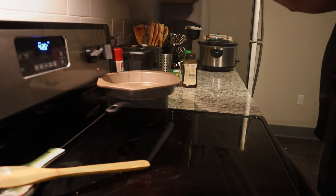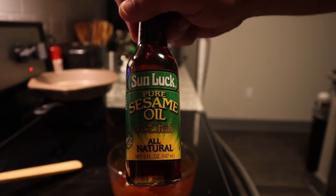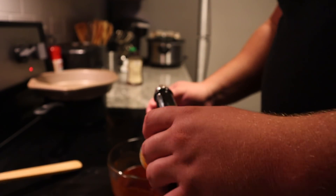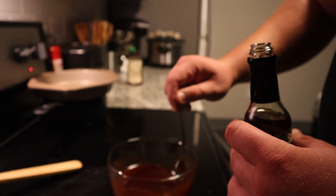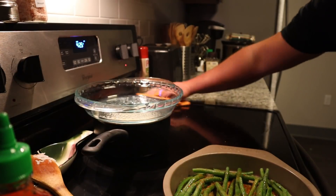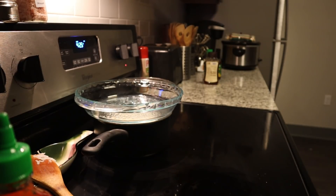Then add two tablespoons of sesame oil and give it a nice stir. Taste it again — if it needs a little more sesame oil, soy sauce, or anything else, adjust to taste. Once it's ready, set that aside. About 20 minutes into the cook time of your chicken, go ahead and throw your green beans in the oven underneath the chicken. Your chicken should be on the top rack — just let the green beans go for probably another 10 minutes or so.